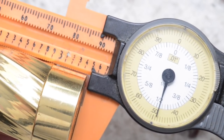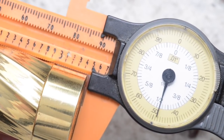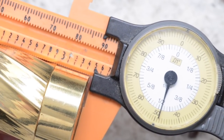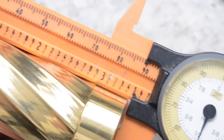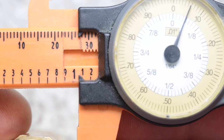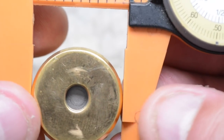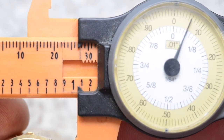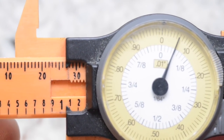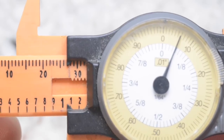This mechanical tube mod measures in at a height of 89.49 millimeters tall. At the top 510 connection I'm getting a measurement of 27.055 millimeters.